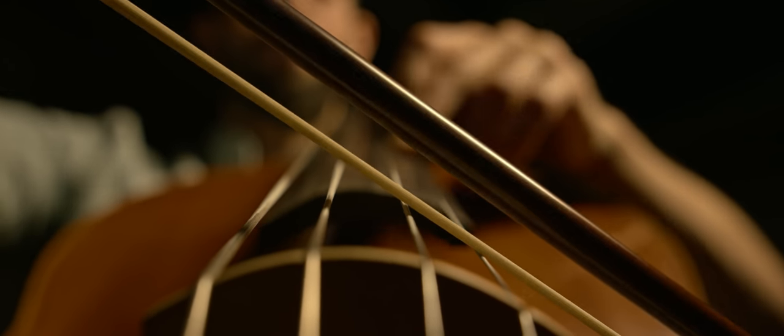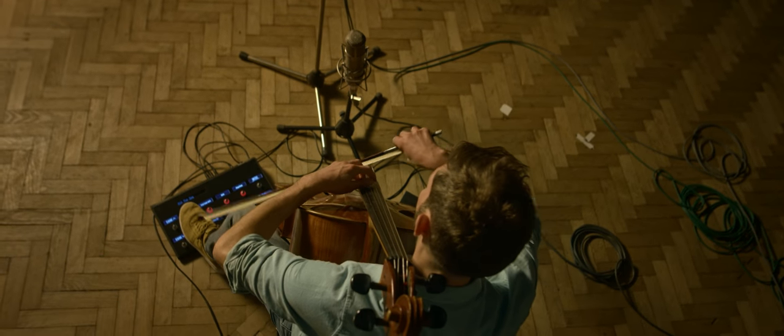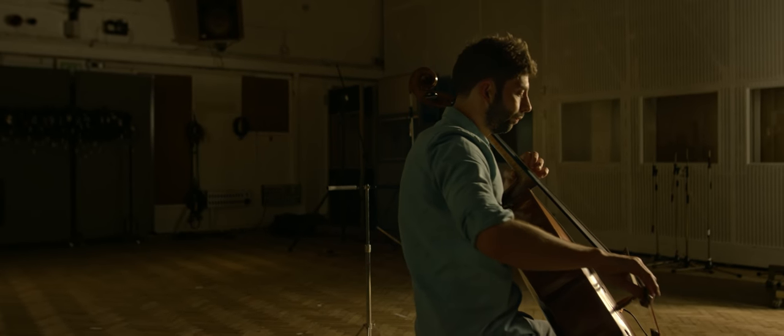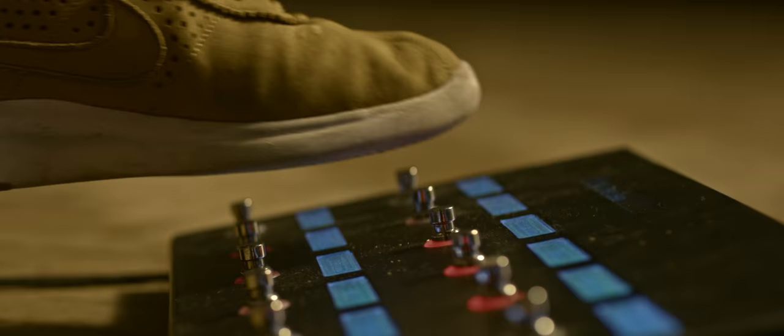It wasn't just about creating pieces of music with the cello — it was about creating different effects to fill in instruments that you didn't have at your disposal. So harmonising certain notes to make it sound like a pad, or using the percussion of the cello to simulate drums. And then when it couldn't go any higher, putting an octave pedal above it, and similarly with the low register — and then suddenly you've just got yourself this whole orchestra.